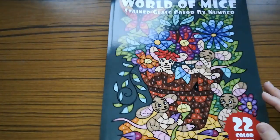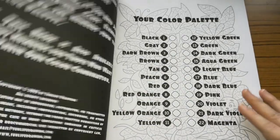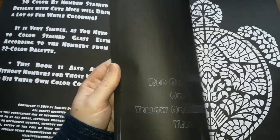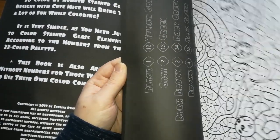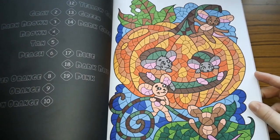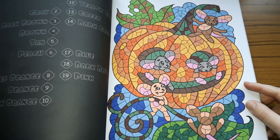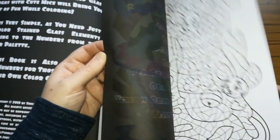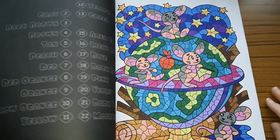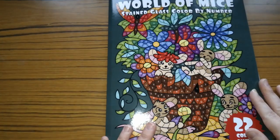So the next one is World of Mice Stained Glass Colour by Number, and it's a 22 palette one. Have I done anything out of this? I knew I'd coloured a picture out of this. I did that one for Halloween because I just liked it — I used alcohol markers. I've done this one as well — I thought I'd only done one in that but I've done two. For these I used Prismacolour and Pro markers. So that is all that I've done in that.